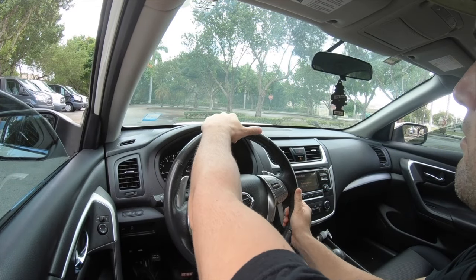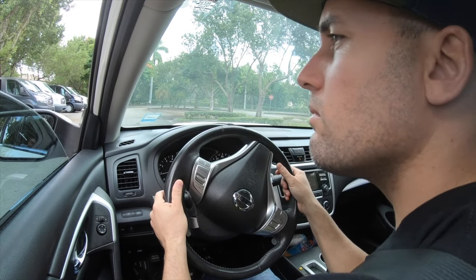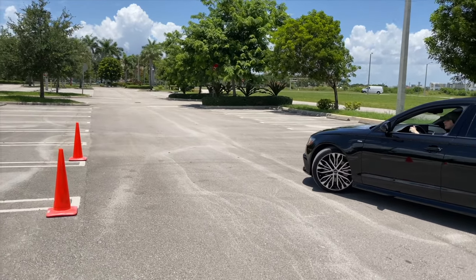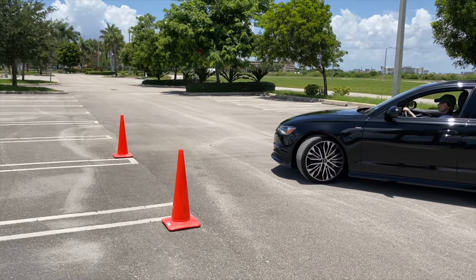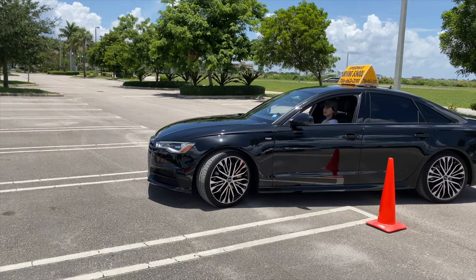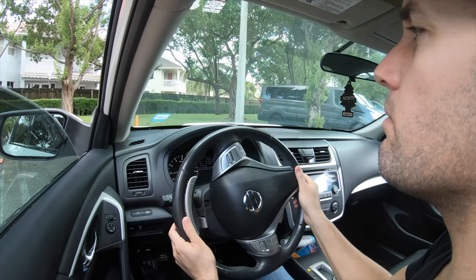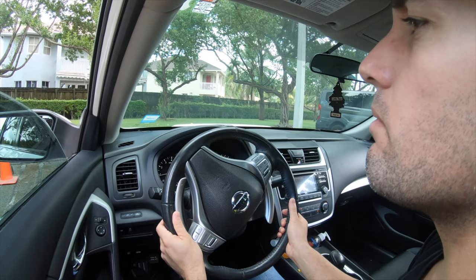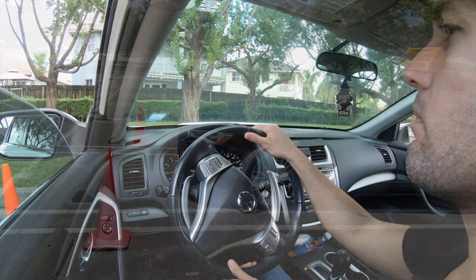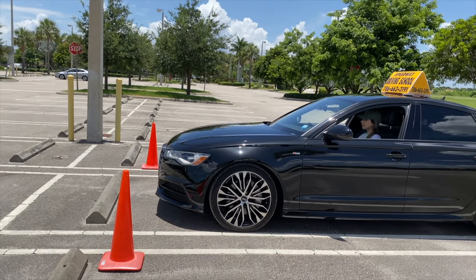Then turn your steering wheel all the way to the left and let go of the brakes very slowly. When doing this maneuver you never want to press the accelerator — there is no need. Always keep your foot on the brake pedal; it's very important. Once you release the brakes you will notice that the car will start slowly to turn and make way to the parking spot. At this time you want to make corrections as you are pulling up. Once you are stable and centered inside the parking, pull up very slowly until your front wheel touches the parking bumper.